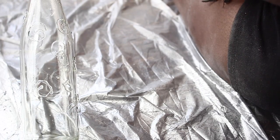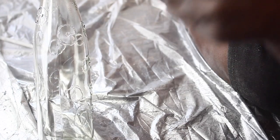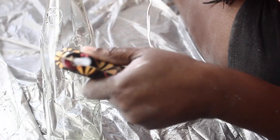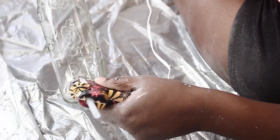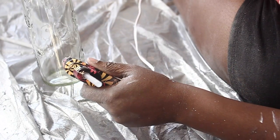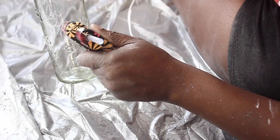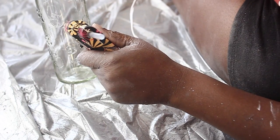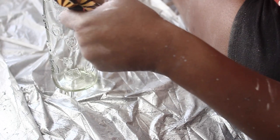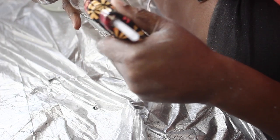Next, grab your glue gun and create designs on your wine bottle. Confession: this was really difficult for me. I didn't realize it takes a lot of skill to write with a glue gun. I tried to write phrases on the bottles first and quickly found out I'm very bad at it, so I stuck with simple shapes and designs. Be careful of the glue gun strings that can be left on your bottle. For the most part, I stuck with simple circles and hearts.